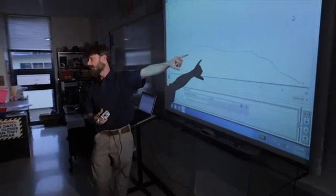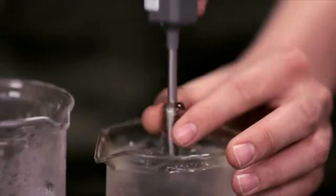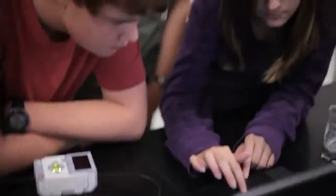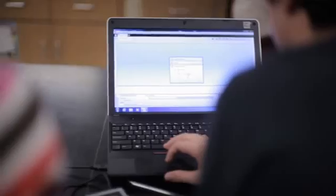We want you to use the software tool to predict, and you're going to analyze to compare how close your prediction was. When we use the data logging we can collect data at five samples per second — you can't do that with a regular thermometer. In addition, the students are comparing their prediction with what's actually happening as it's happening.